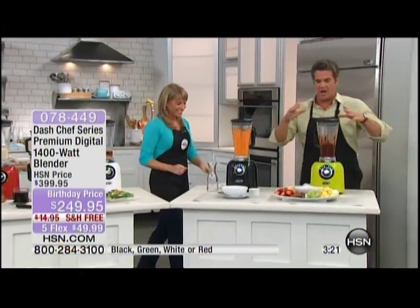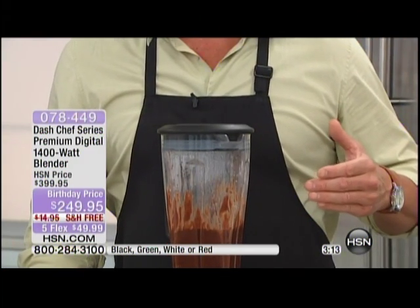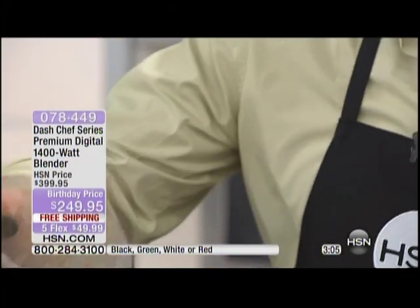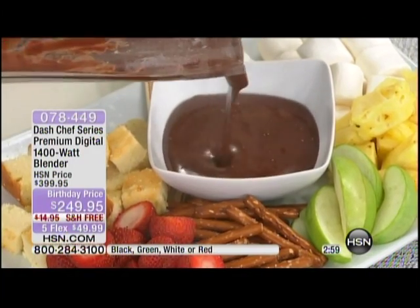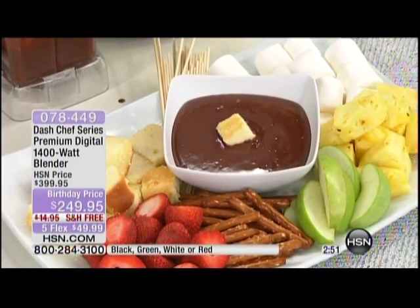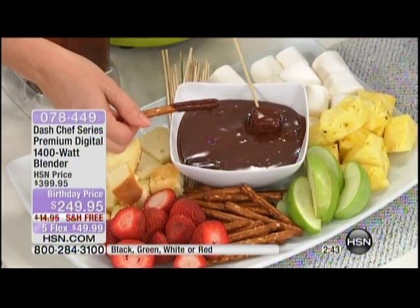Let's do the fondue. Look what's coming out — it actually cooked inside the blender. Here is the fondue we just made: it is perfectly heated, rich, and velvety. We didn't even have to bring it to the stove. Because of that friction inside, you've got fondue that is absolutely amazing. Dip a pretzel in there — look at that.